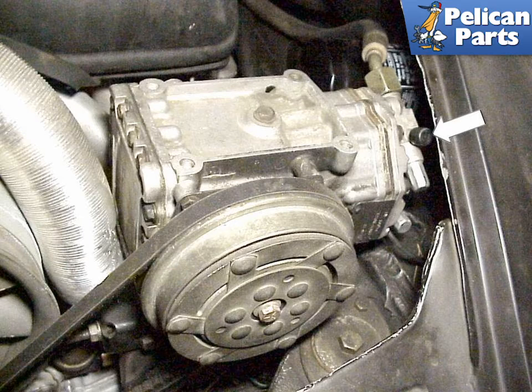The workhorse of the system is the compressor. The white arrow points to the high port side of the compressor. This line comes out of the compressor and goes to the condenser, which is located on the inside of the engine grill. The low part of the system is located directly beneath.